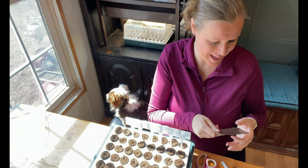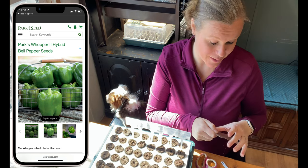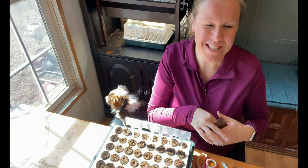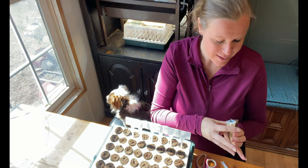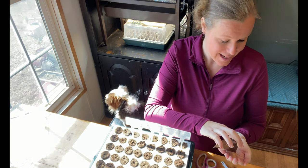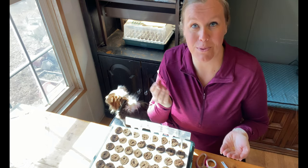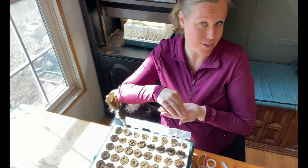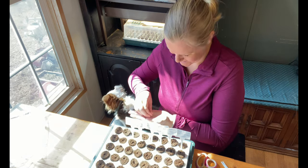The next bell pepper is Park's Whopper 2. This one is supposed to be a really high performer — it's supposed to do really well, give a high yield at harvest, and be very disease resistant. We've never tried this one, and I really love my bell peppers, so I'm excited to see how well this one does.